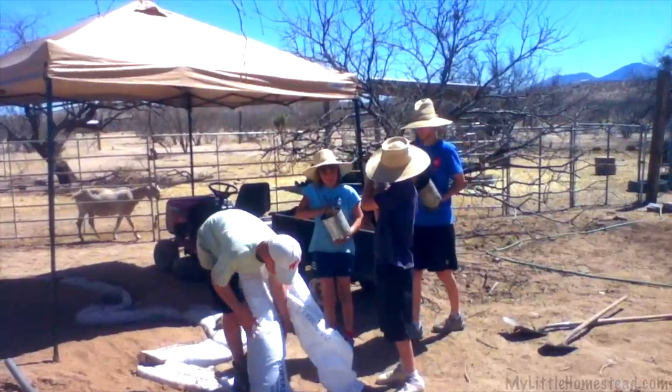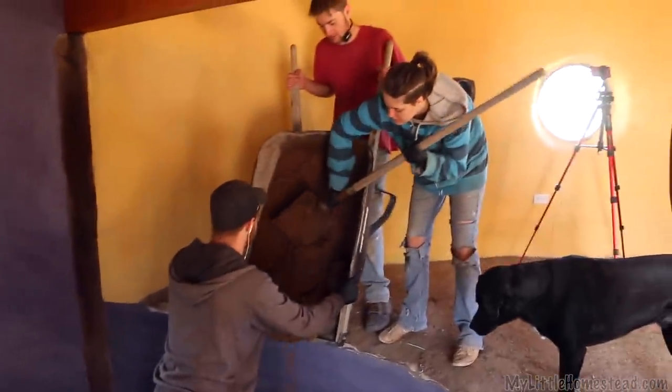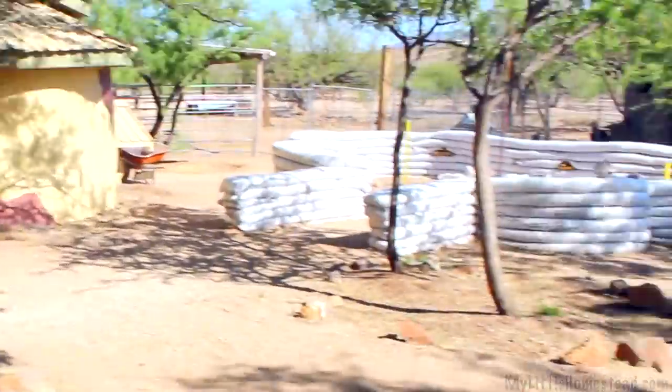In building with earth bags, we discovered that our family thrived creatively and grew stronger by working side by side. We welcome you to be a part of our family for this week's adventure.